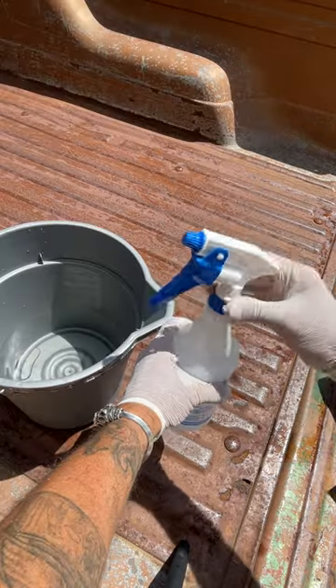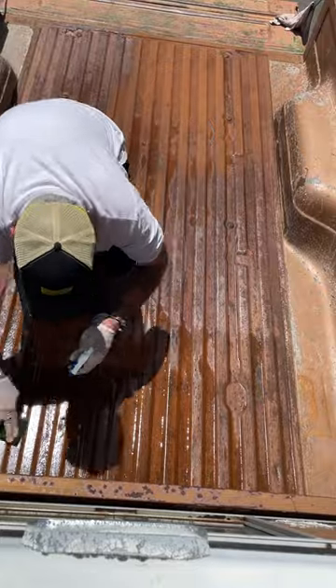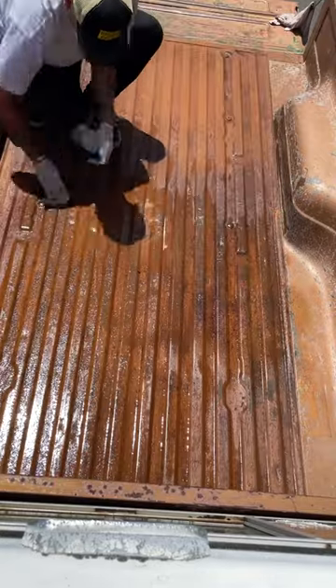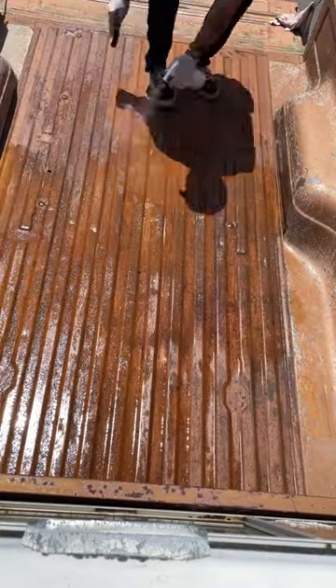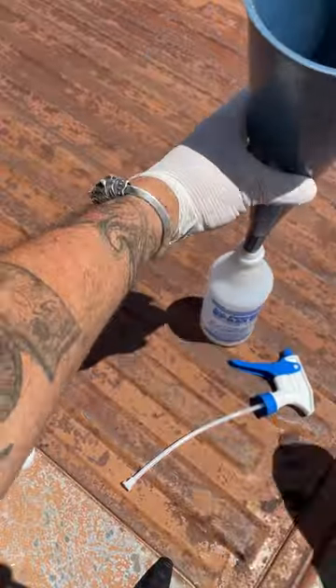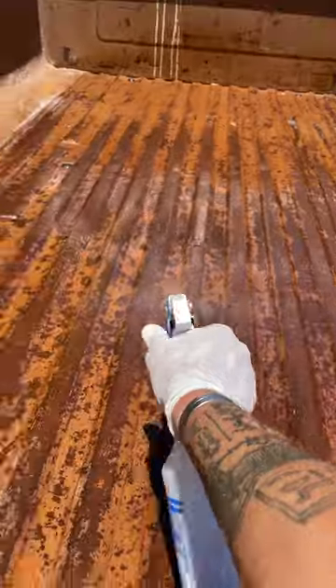Now look, there are four pretty easy steps to laying this stuff down yourself. Number one, scrub the bed to get as much old paint and coating off with POR-15's cleaner degreaser, and use a steel brush to get rid of all the loose rust. Then rinse that all with water. Next, spray the clean bed with their metal prep, keep this stuff wet for 20 minutes, and then rinse this off with water too.